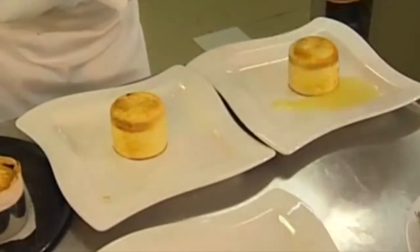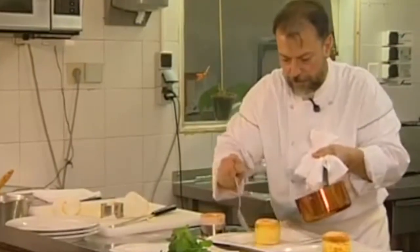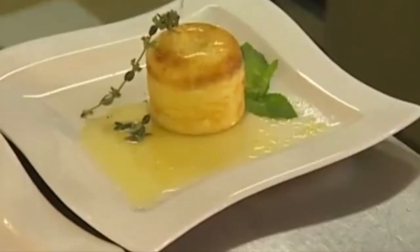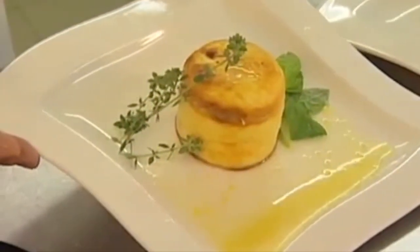Now I add a personal touch to the lemon sauce — just a little touch of fresh lemon juice. And there you have a lemon sponge cake in lemon sauce.